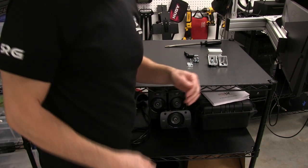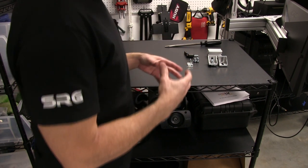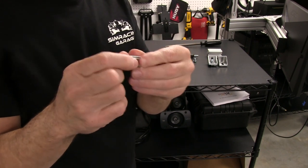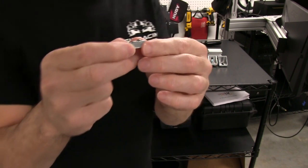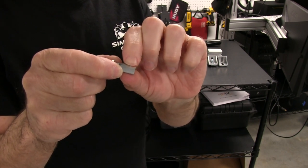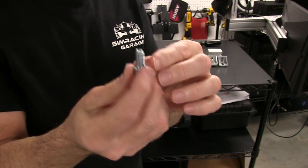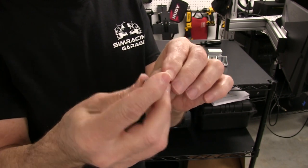Before we start assembling the profile pieces for the base, I want to quickly go over the basic hardware we'll be using. All the connections will be made with these cap bolts and T-nuts. These are 40mm T-nuts because we're using 40mm profiles. These are the twist-in or roll-in type with a spring ball — a ball capturing a spring underneath. We're also using these cap bolts, which are 8mm thread with a 6mm hex head for your metric wrench.